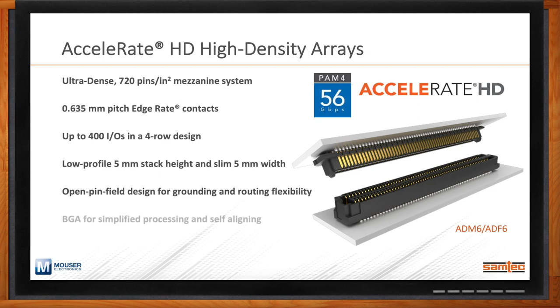When it comes to density, a key feature of the Accelerate HD is that it uses BGA-style terminations to the PCB, which simplifies processing while also providing some self-alignment. This is a nice feature when multiple connectors are included within a single PCB. Because of the popularity of the family, we continue to expand the options — not only in stack heights from 7 to 16mm in development, but also with right-angle solutions being developed for a number of applications.